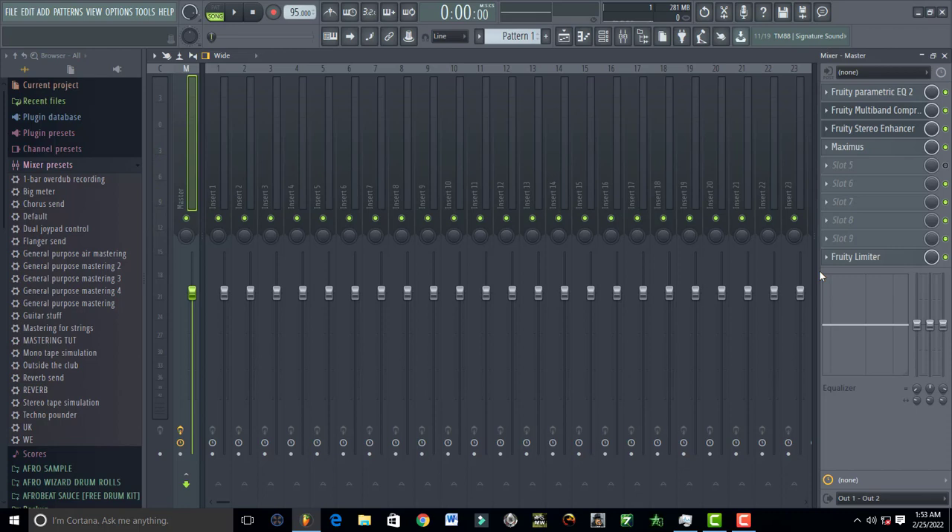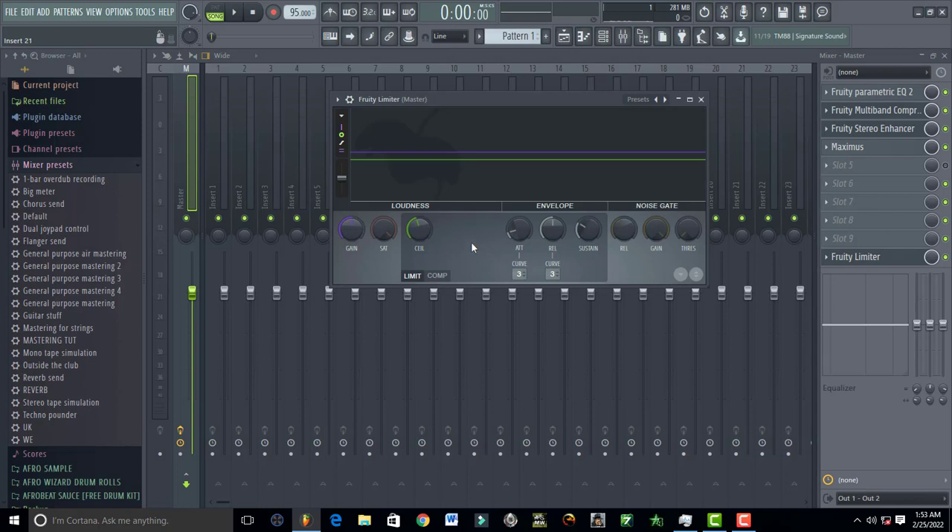The final thing I add is a Fruity Limiter, just to put a ceiling on those peaks that are trying to be higher than the others. I set a limit — look at what's happening, there are peaks that are a little bit higher. A limiter helps control and limit those frequencies that are trying to come out, so your final master can sound professional.